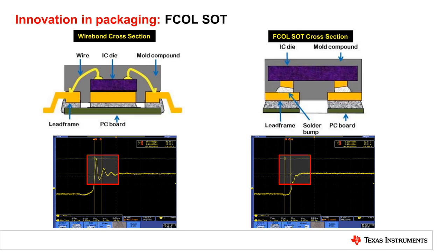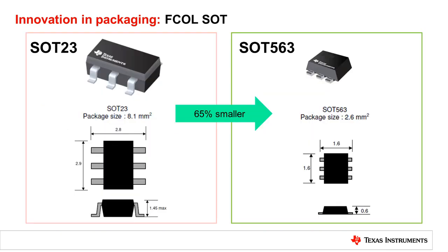Similar technology is also applied in the flipchip-on-lead hot rod QFN package. TI applies the advantage of hot rod technology into creating smaller ICs. It benefits the trending SOT563 package in DC-to-DC by making it 65% smaller compared with the previous generation package.